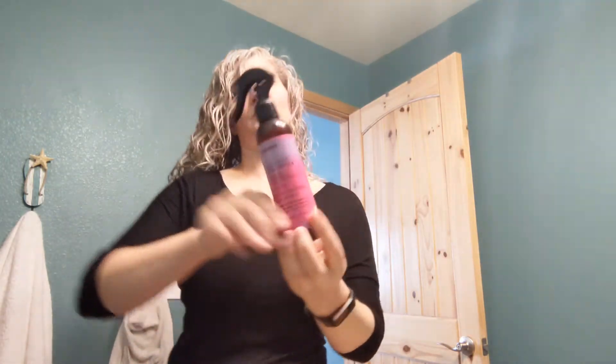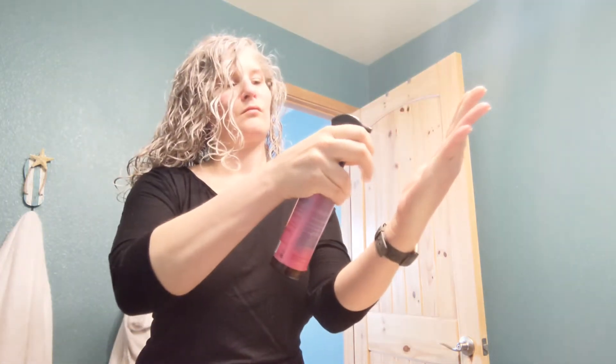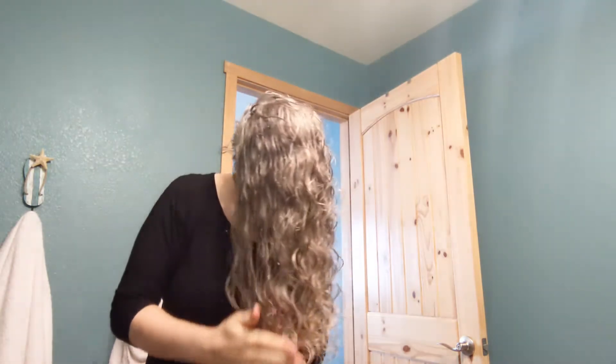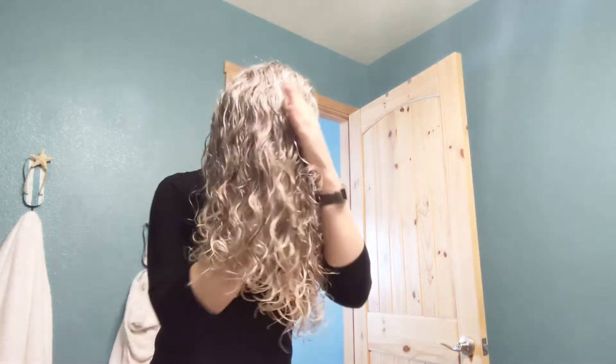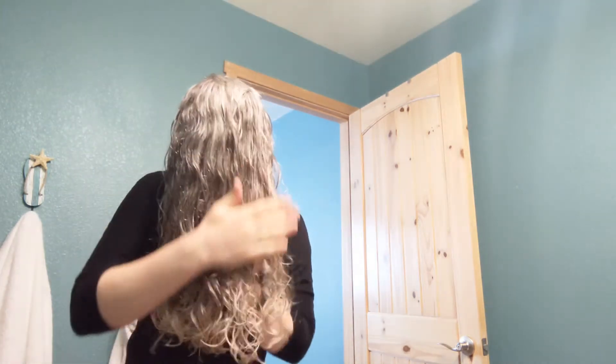It is a lot drier here but it's not completed yet. Before it's dried all the way, I go in with some hair oil — this is the Eva NYC Mane Magic. The reason I do that is I tend to get a lot of frizz if I don't use just a little bit of oil. So using the prayer method, I evenly distribute the oil on my hair to help tame that frizz.